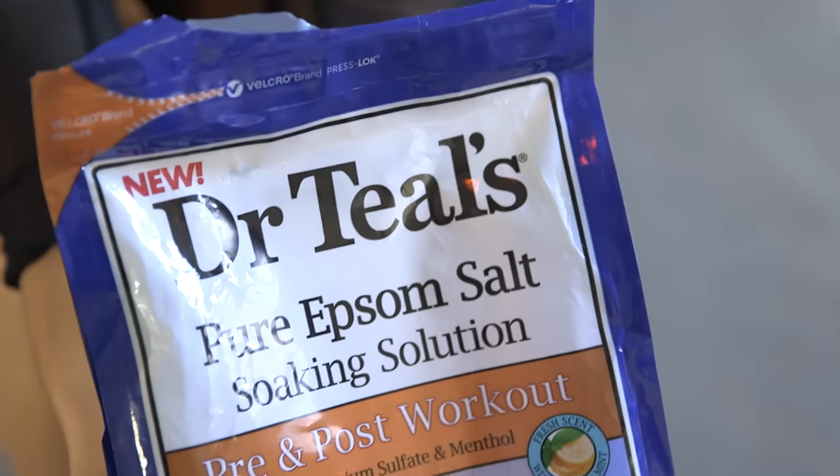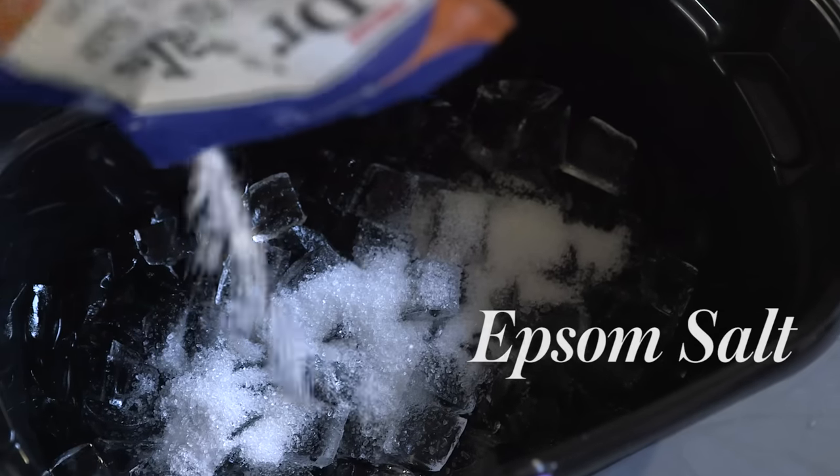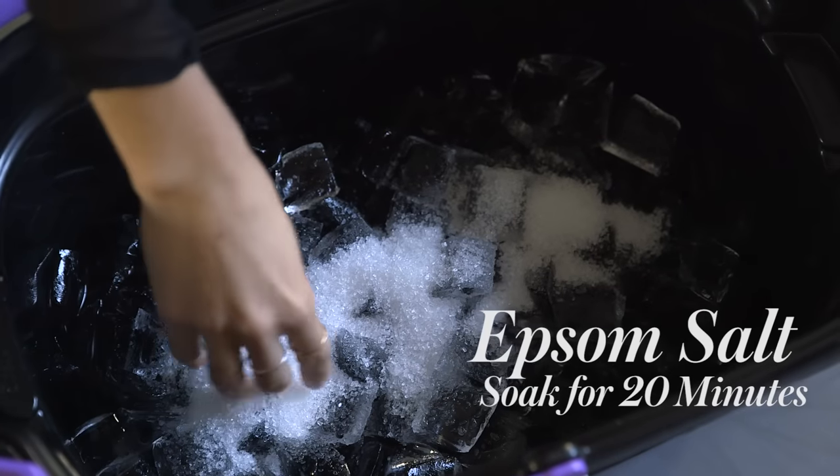And then I use Epsom salt. I like the Dr. Teal's because it's pre- and post-workout. I put it in my ice bucket, and I also use it in my bathtub, so Epsom salt's good for both.